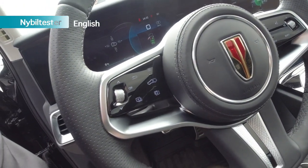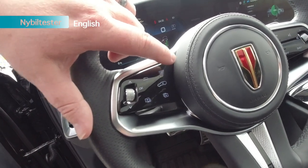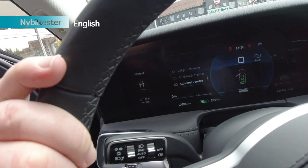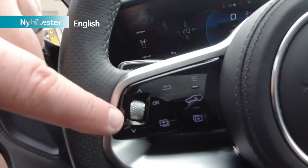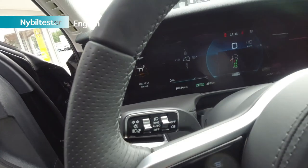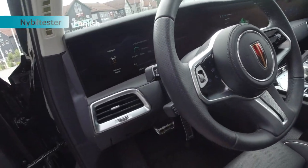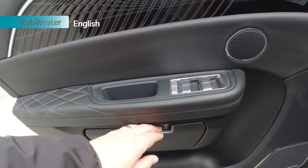One thing that's nice to know is that you adjust the side mirrors with this button here with three stripes on it. You get the possibility to adjust the mirror on the left side or the right side — just click it and then use these buttons plus the wheel to adjust. Very often you'd expect to find mirror controls in the door, but not here.